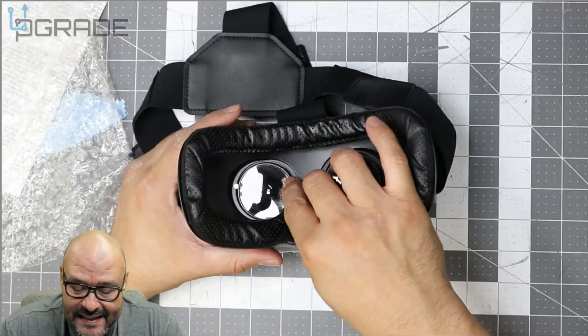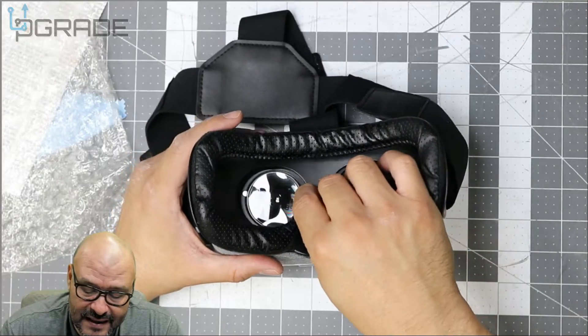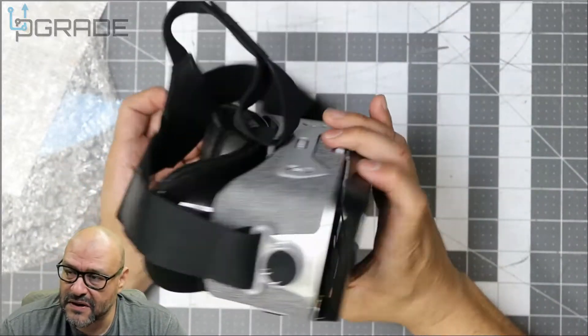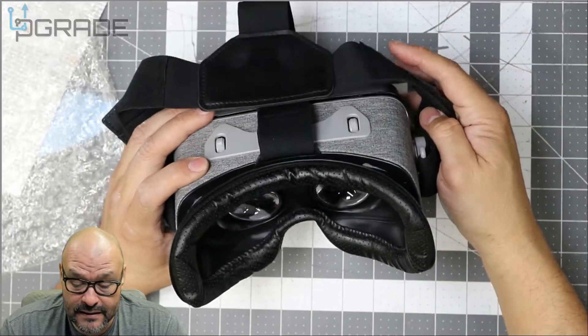One thing about the lighting — there is a gap in here with no velcro, so you have to kind of tuck that in a little bit and then set it up. You should still be able to play. So let's go ahead and take a look at some games we're going to download and mess around with.